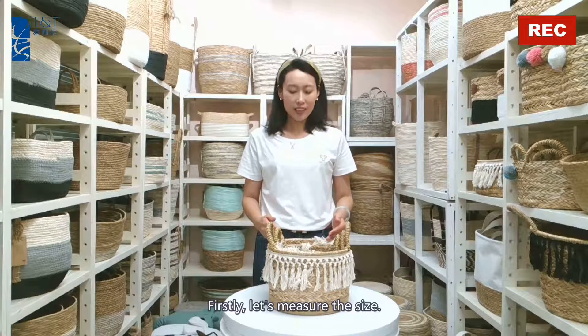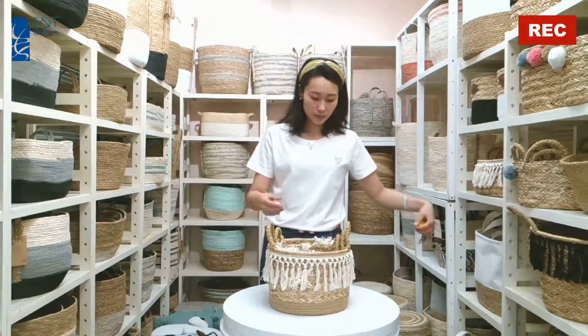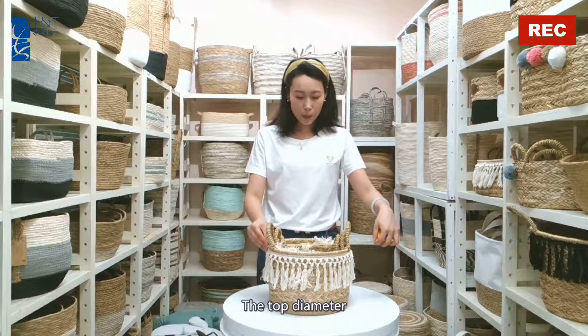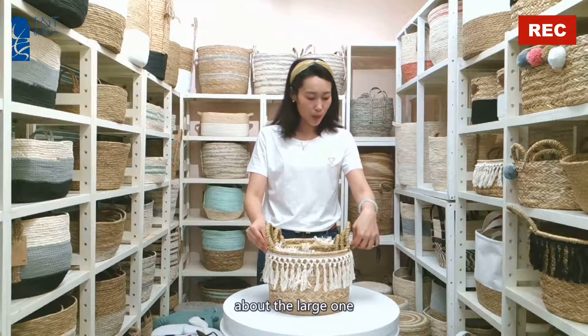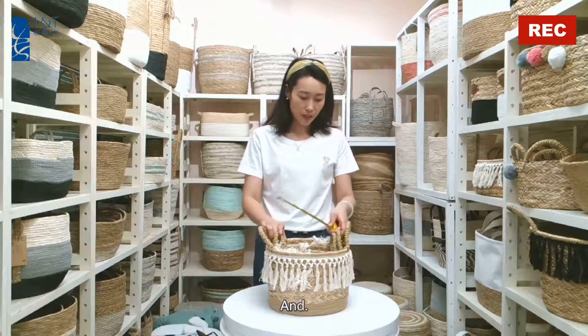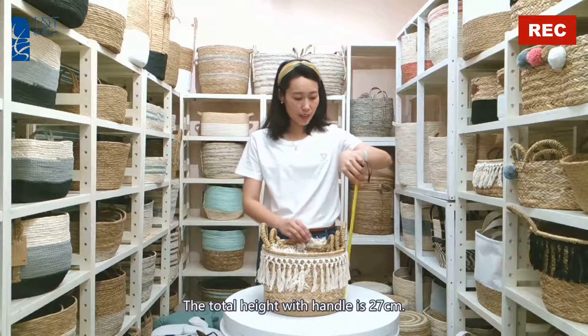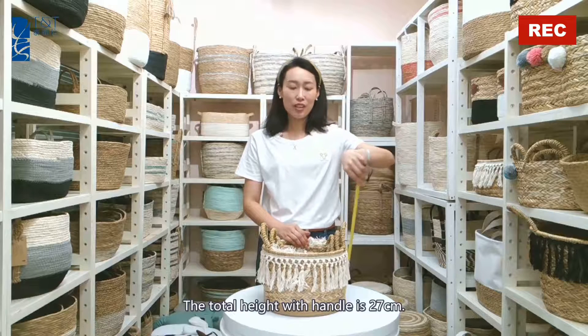Let's measure the size. The top diameter of the large one is 28 cm, and the total height with handle is 27 cm.